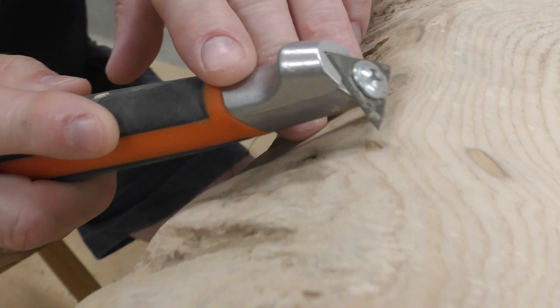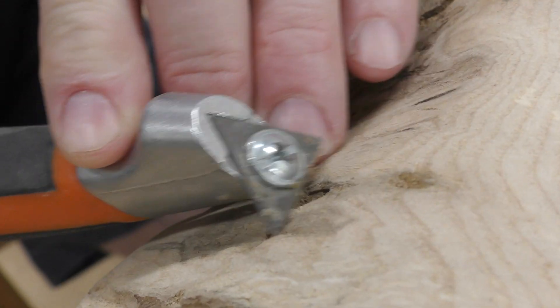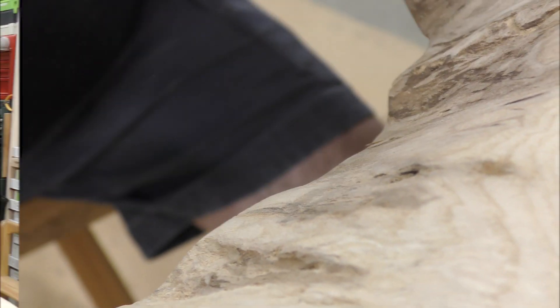I'm having a little difficult time getting some of that cambium out of there, so I'm going to have you work this. This makes quick work of everything.